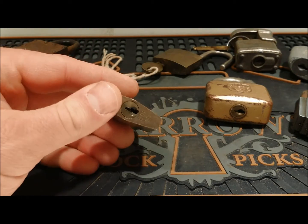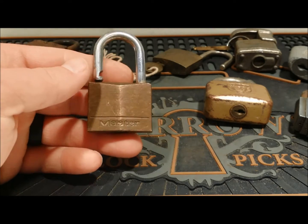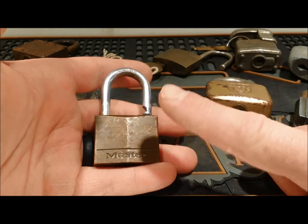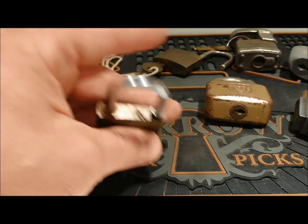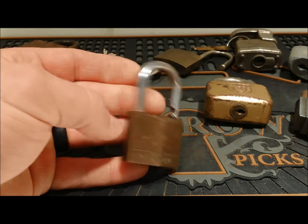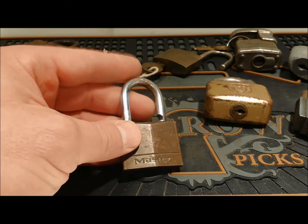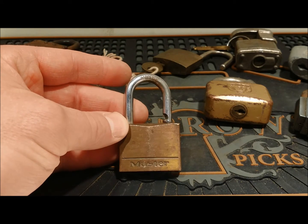Next, nothing too fancy — I think it's a Master 140. I've said it before and I'll say it again: these old brass locks just get a beautiful patina on them. No matter how cheap they are, no matter what brand they are, that brass just ages so nicely. I actually have a brass laminate Master Lock hanging on my fence right now that I'm just growing patina on. Master 140 — these are good if you're starting out and want to deal with spools, because these usually have one or two spools in them. Good step two or three for a new picker.